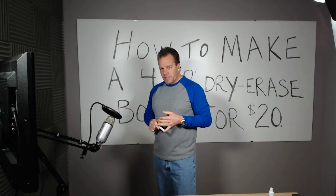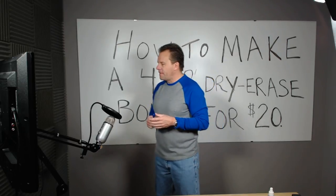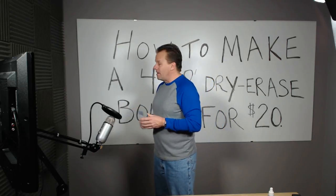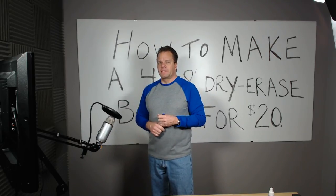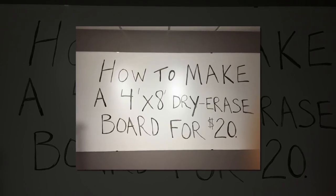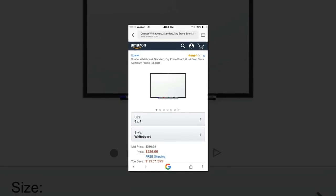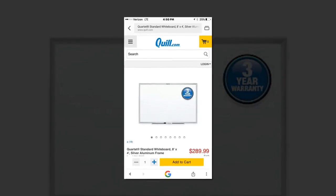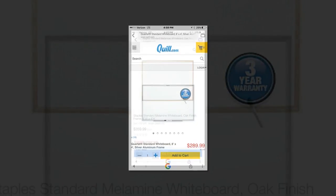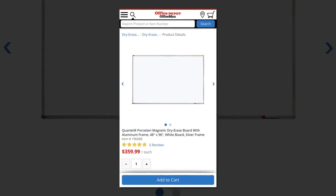I went online researching dry erase boards and found they're between $200 and $300. I recalled seeing sheets of a material like this at Home Depot and turns out it is the same material. Keep in mind they will cut these for you, but these were the prices I saw online, and I thought before I spend $400 on a dry erase board I'll at least look at that material.